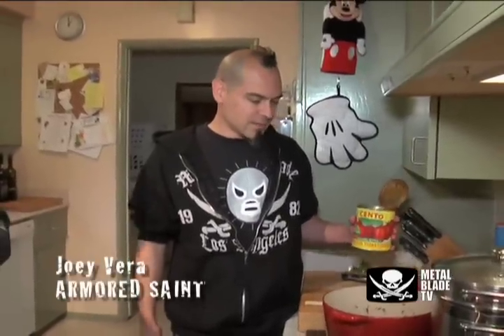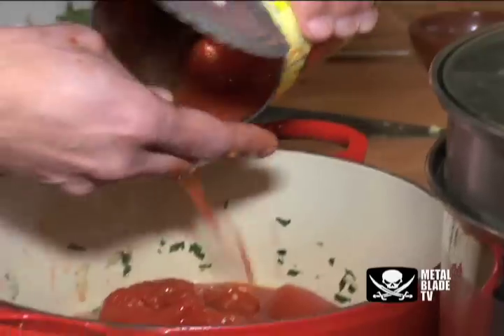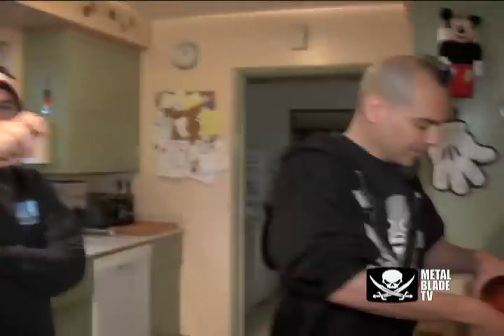We're putting in whole tomatoes now. Mmm, smelling good too. Too bad you can't smell this — that smell sense, that button is not working on the camera.